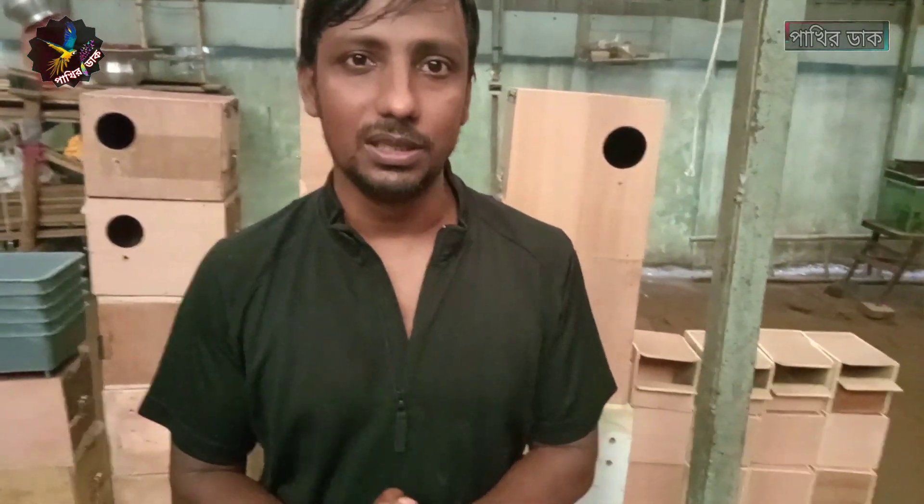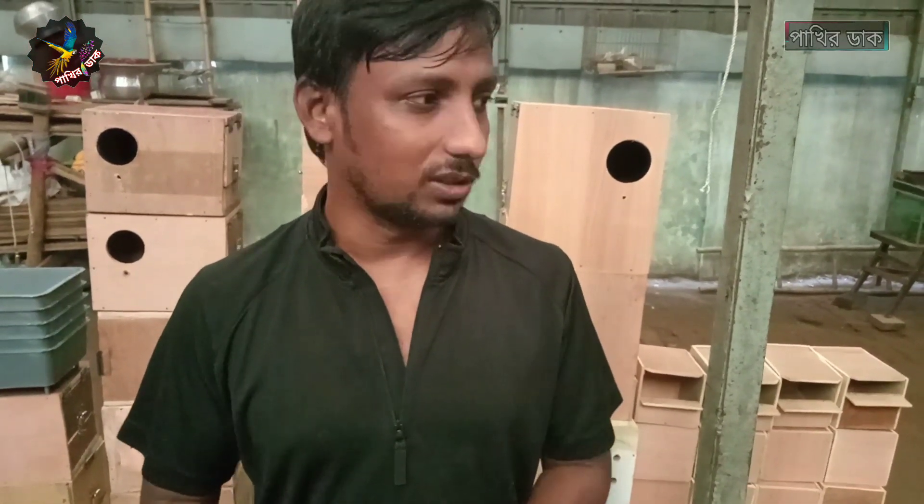Assalamualaikum viewers, welcome to this channel. I am going to tell you about the Trace System Boxer video, because the Trace System Boxer told me some good news, so I am going to tell you about it.